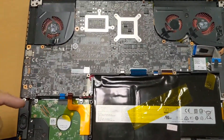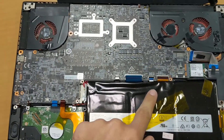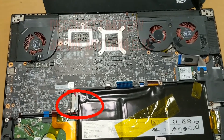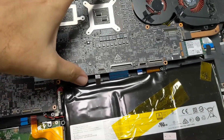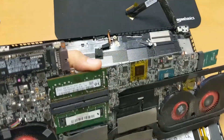Now that you have all the connectors unplugged — there are a lot of them — and a couple of screws taken out, we can begin to lift the motherboard out. Be careful taking this out as there are two power cords you won't see until you move the motherboard. Go ahead and disconnect those and rotate the motherboard over.